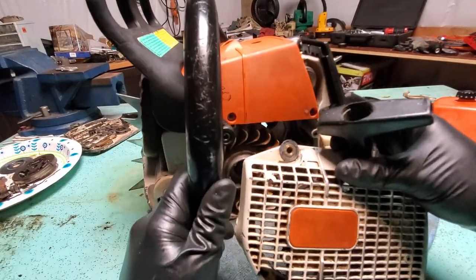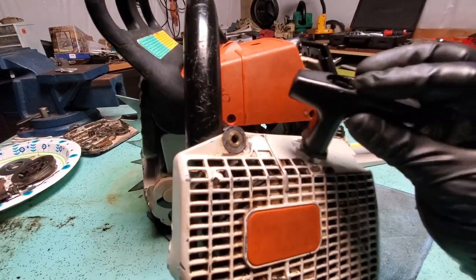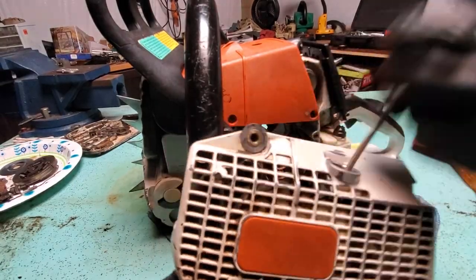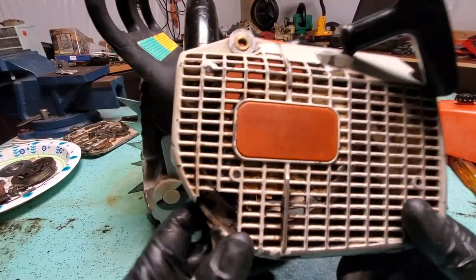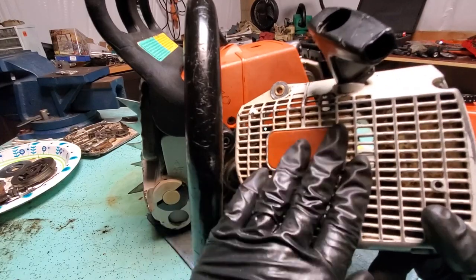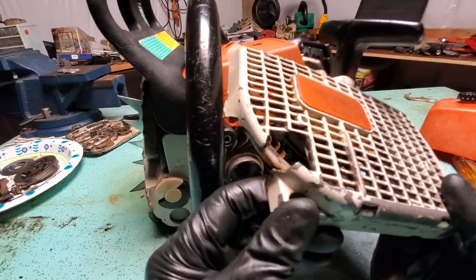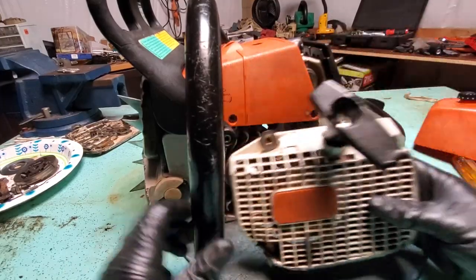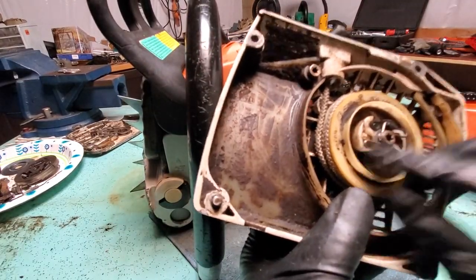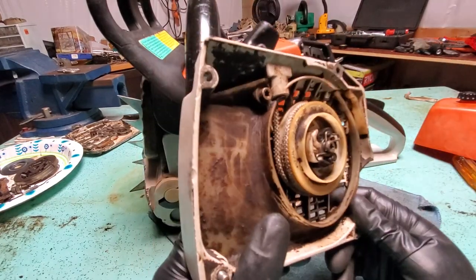When you buy a new one you'll also get a new pull with an electro-start, which is much better. As you can see, this one has no innards — it's supposed to have a rubber piece. You'll also get a new steel badge if you buy the OEM original equipment manufacturer part, so it makes more sense to buy a new one. But you can always rebuild these and take them apart.